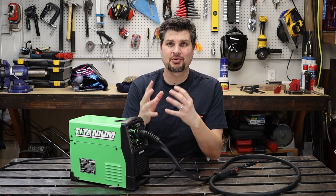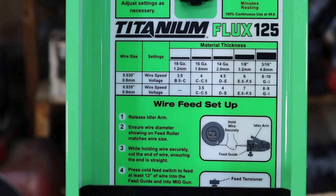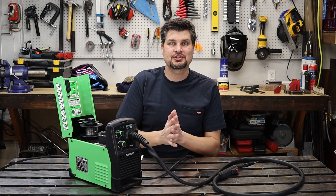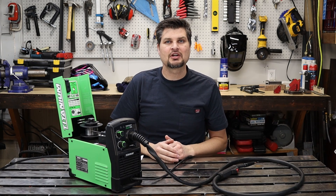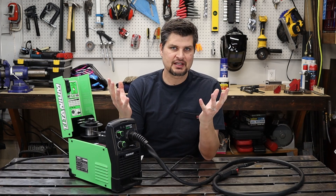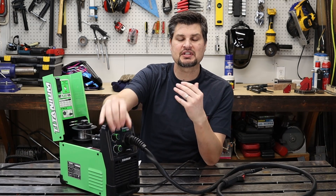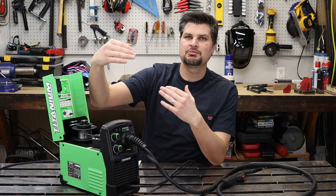Settings play a huge part in how the weld turns out. Start with your machine itself — all of them will have suggested settings. If not, you'll need to spend extra time experimenting, but I've covered that in a separate video linked below. There are two key settings: wire speed and voltage. They work hand in hand — as material gets thicker, both settings go up gradually, and for thinner material they go down.